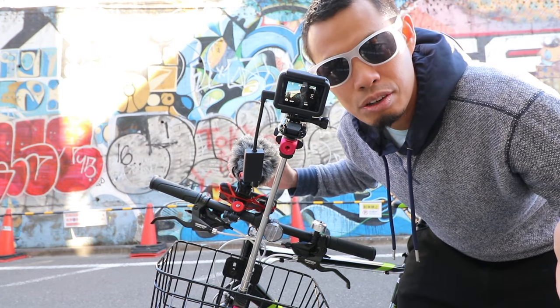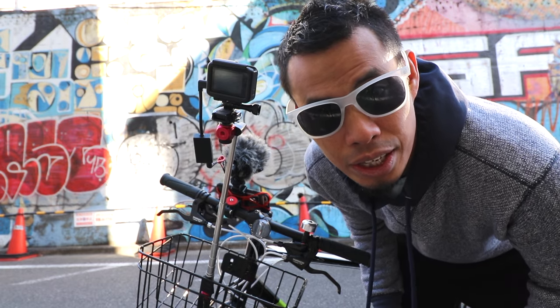With this setup, you can vlog from your bike. Super excited. Let me just show you some shots on my way to work and how this actually worked.